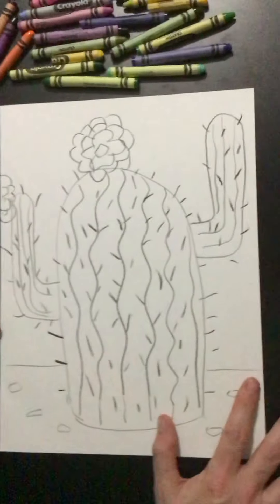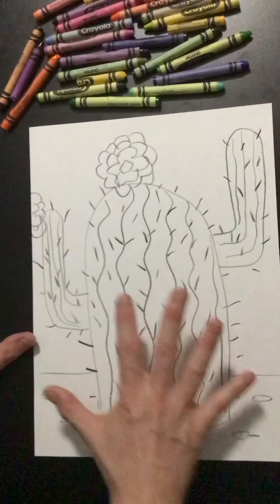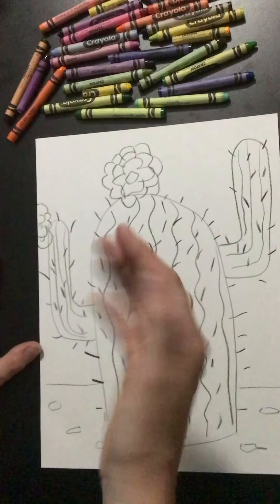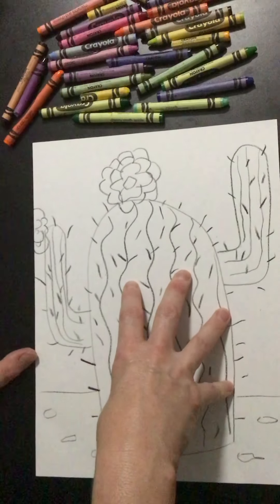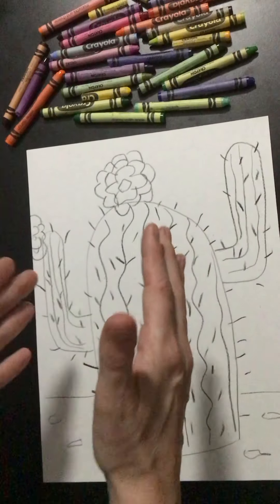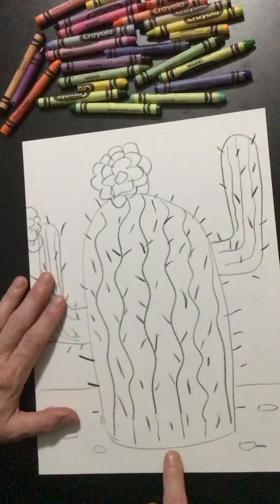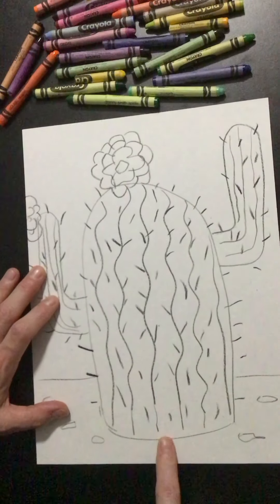Today we're going to talk about coloring our cactus. We already drew our picture — our cactus is big, fat, and close up. If this cactus were far away, it would appear smaller, thinner, and move higher on the page. But the bottom of the cactus is at the bottom of the paper.